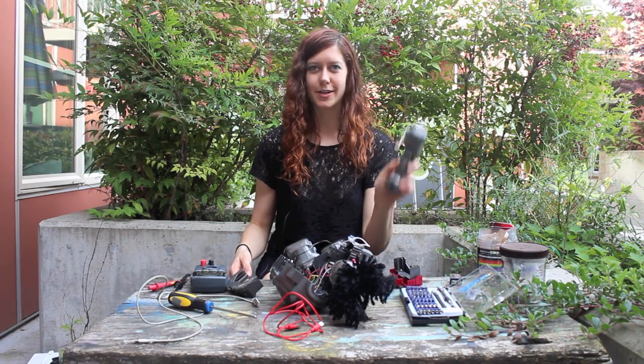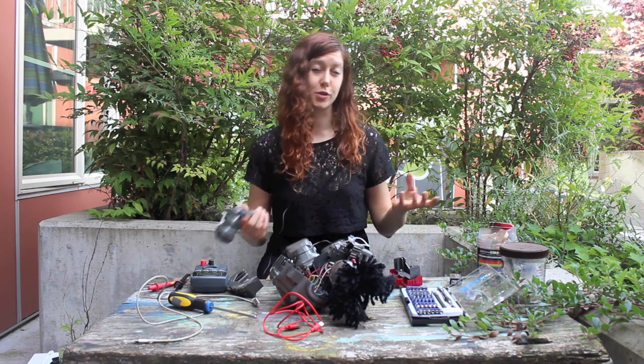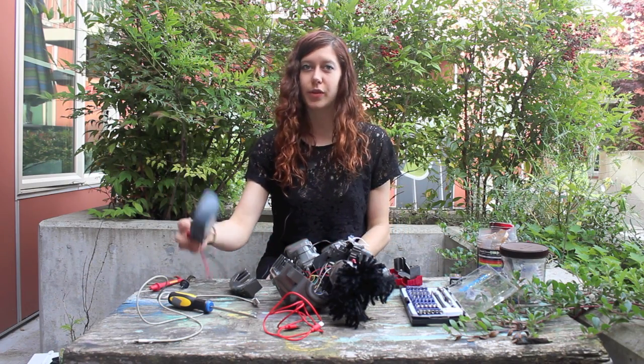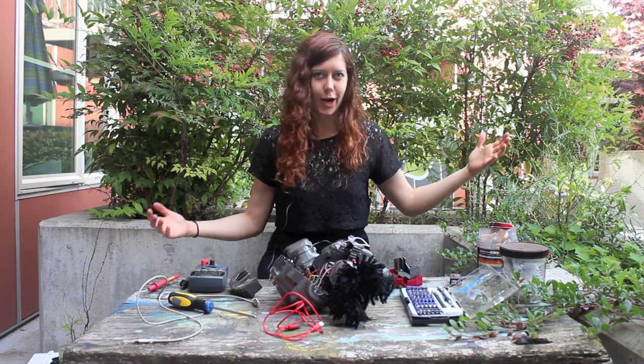Now that we know how to dissect little robot toys and do some useful stuff with the multimeter, you can go and pick one that suits your own needs and start debugging all the electronic stuff around your house.